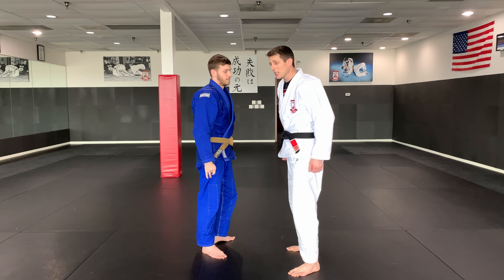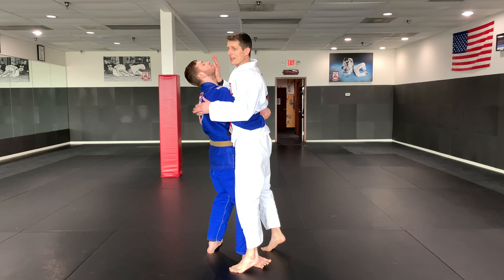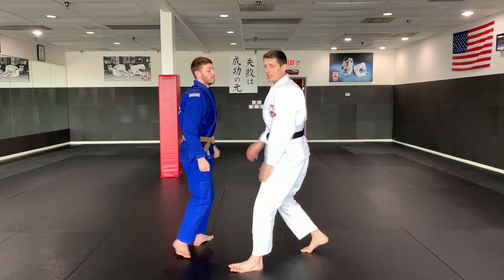The last scenario is where my partner picks me up. If he picks me up like this, I'm going to put my right hand under his head, put my hand behind that hand, and step back as I hyperextend his neck.